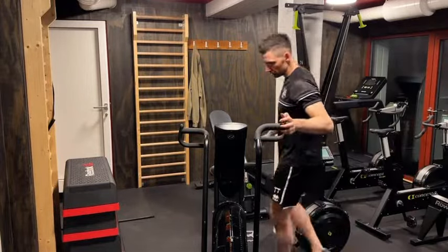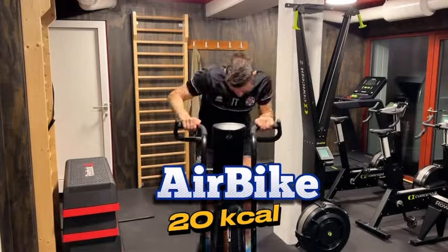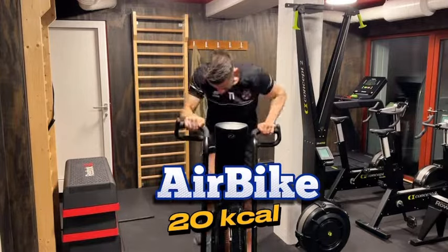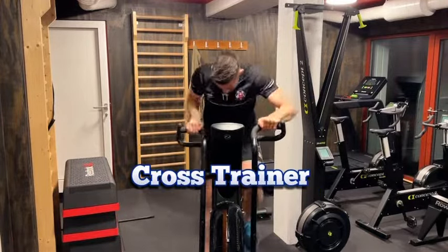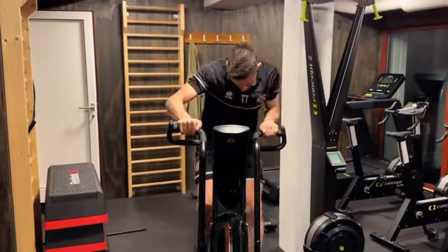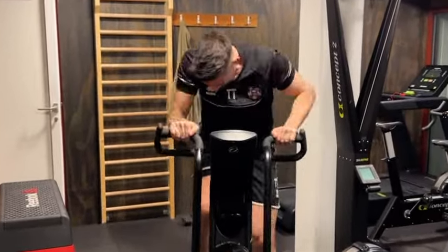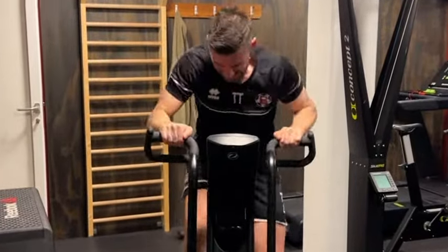We'll wrap up today's session with the air bike — we'll try to burn 20 calories as fast as possible. If you don't have an air bike, you can use a cross trainer, a regular bike, or a rowing machine — these work just as fine. This boosts our cardiovascular endurance, making sure we can keep up with the pace of the game right until the final whistle.